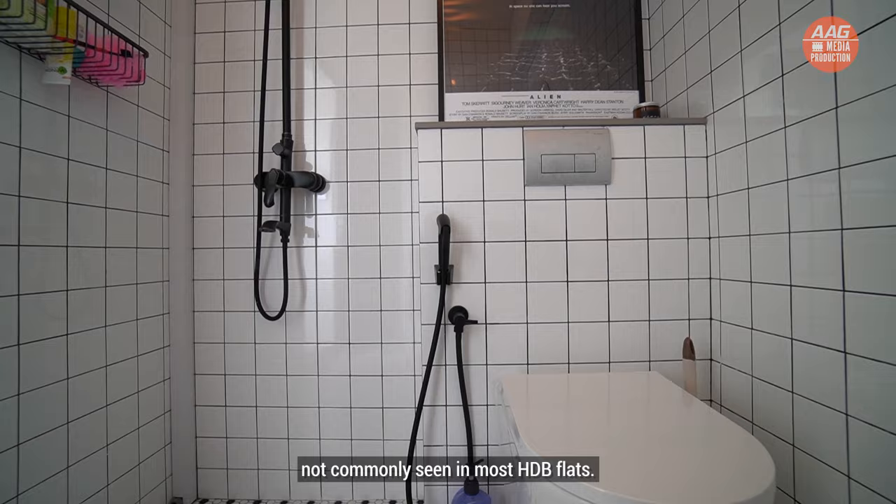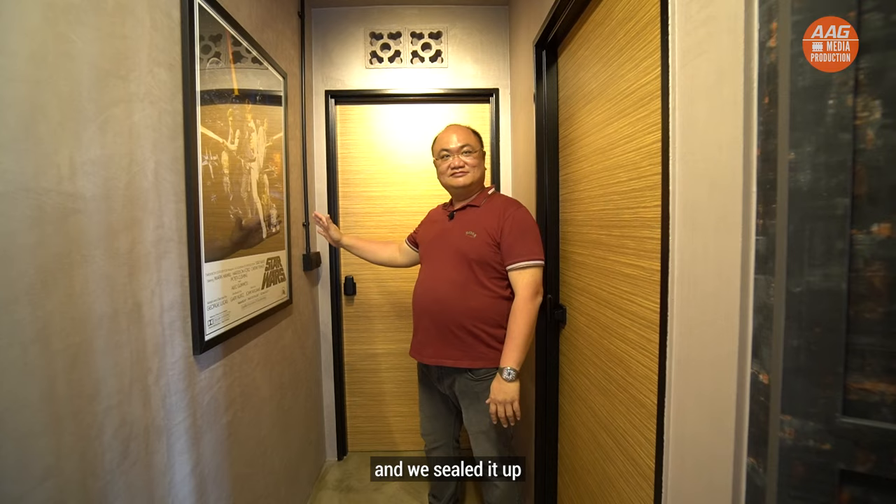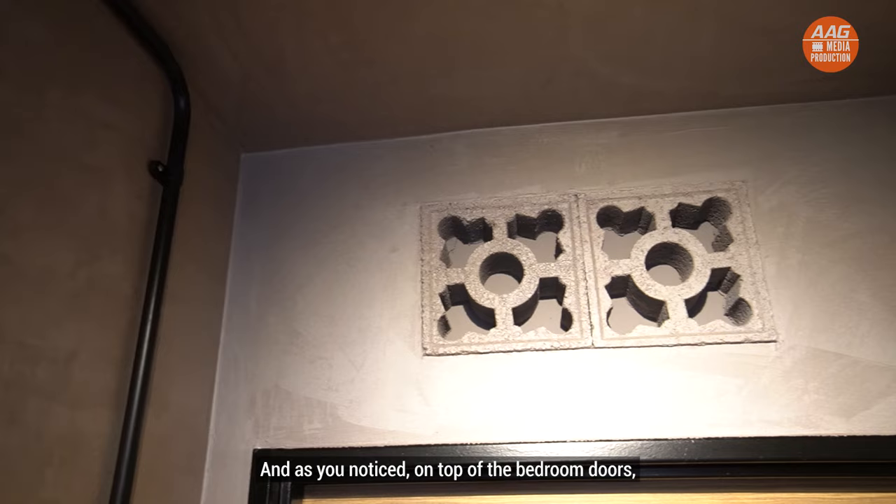Let us move on to the master bedroom. But before that, this was where the original toilet opening was — we sealed it up to allow the owner to place his posters and give a refreshed look to the area. And as you'll notice, on top of the bedroom doors we have the ventilation blocks, which give you that 60s and 70s feel to the whole place.